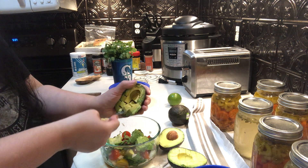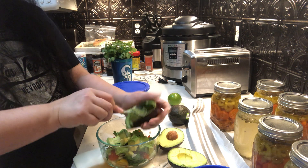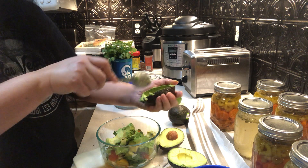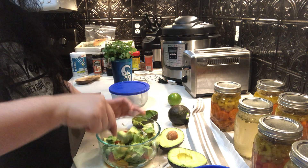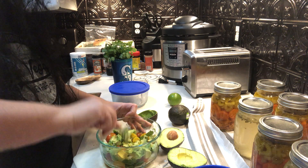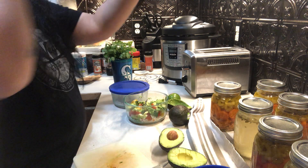It just comes out in little squares. I probably didn't need more than one because this is just a little snack for me and my husband right now, but I do like it a little creamy.